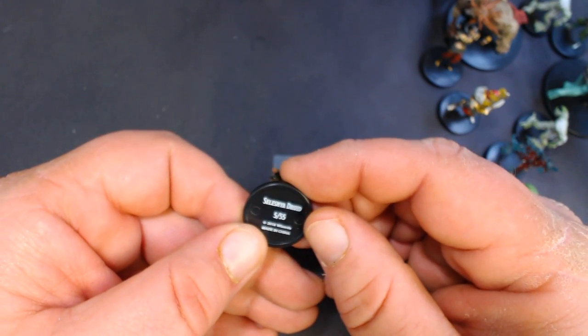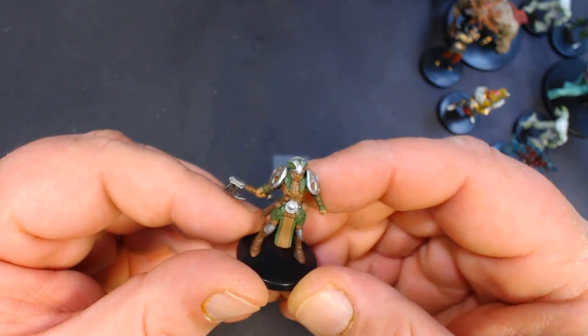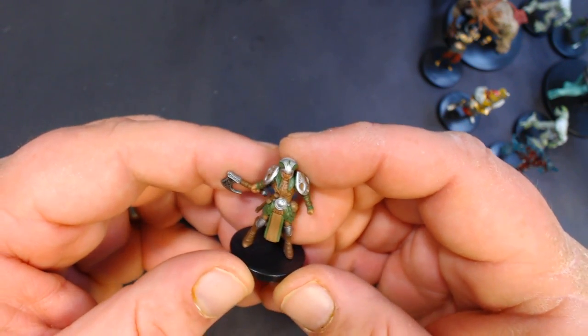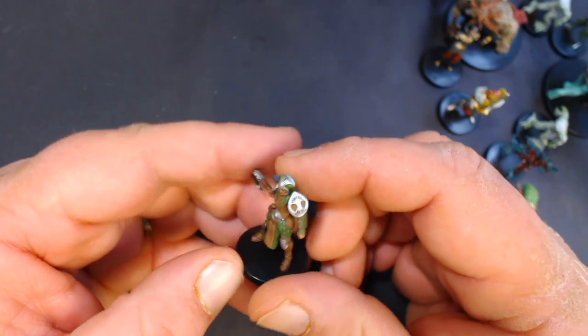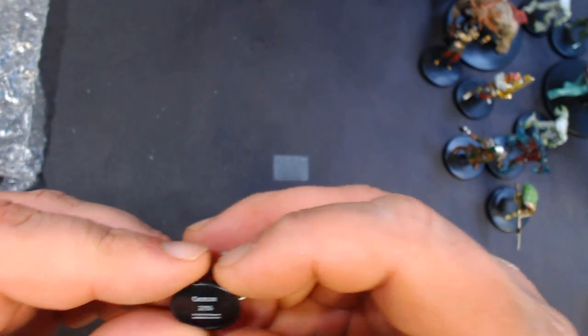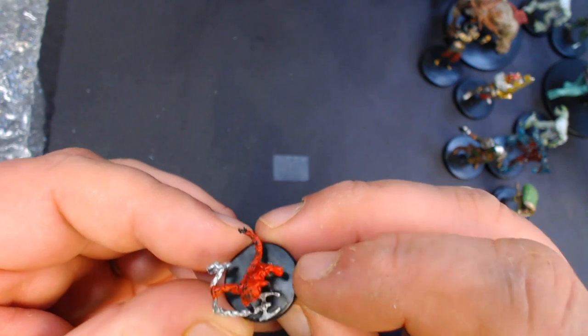We've got a Selesnha Druid, number 5 of 55 — I like this one, it's pretty cool. It's hard to find good druid minis. Here we have a tiny one — this would be a Cackler, number 2, a little imp with a big chain.